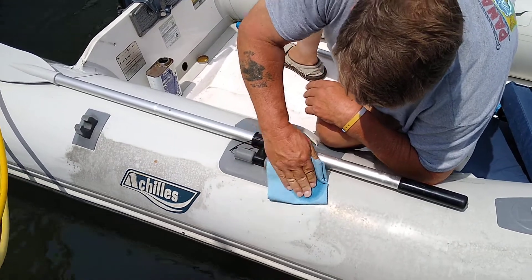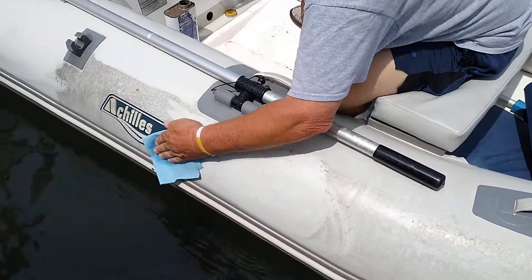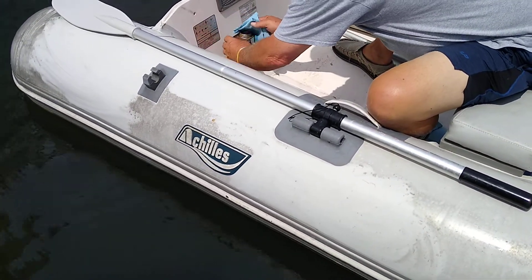The marine strip is almost painless for making these things come back to new. John is basically just wetting it up a little bit, putting almost a baby's touch of pressure on, and you can see all the dirt and grime and soot just almost disappear on it.